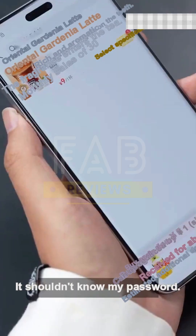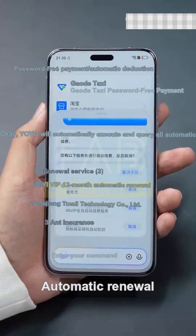Help me order a cup of coffee. He probably doesn't know my password for automatic renewal — I cancel it. That's right, I'm getting a hands-on experience.